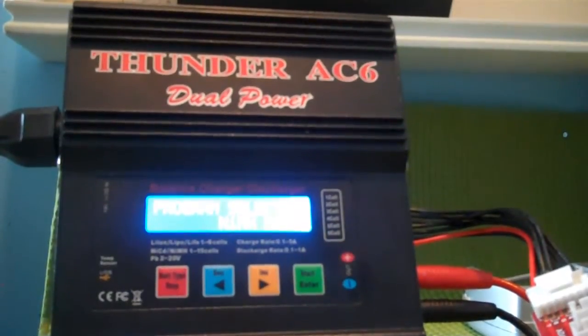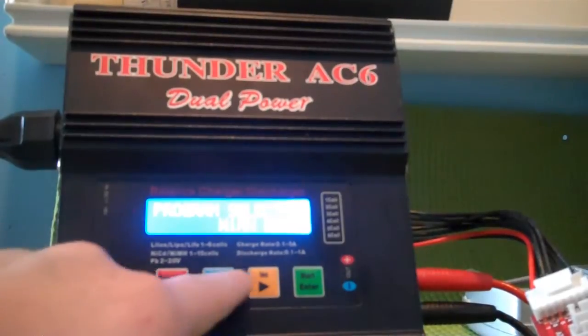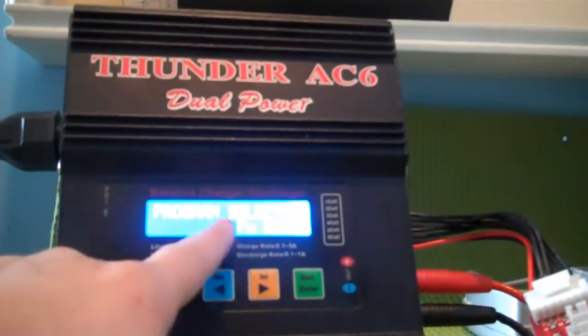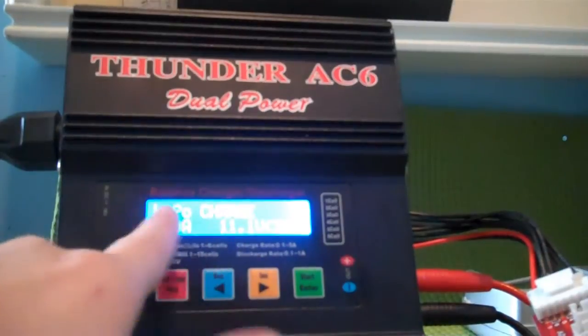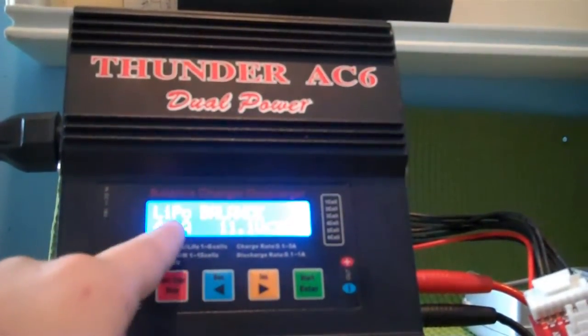Hi, I'm Henry, and this is how to balance charge a lithium polymer battery. First, we're going to go to program select, lipo battery, lipo charge, and change it to lipo balance, because we want to balance it today.